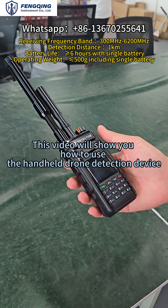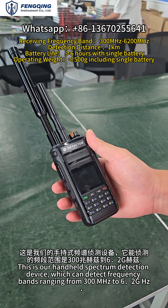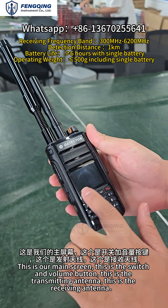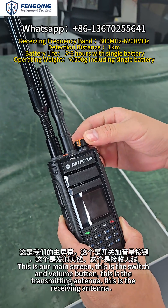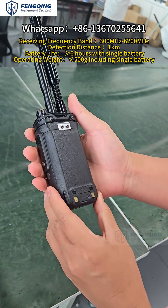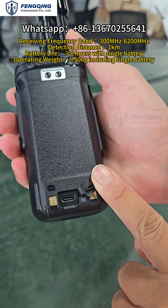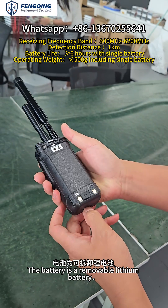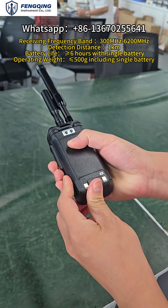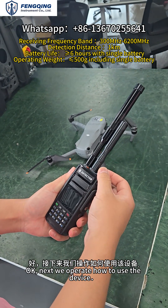This video will show you how to use the handheld drone detection device. The battery is removable. Next, we will demonstrate how to operate this device.